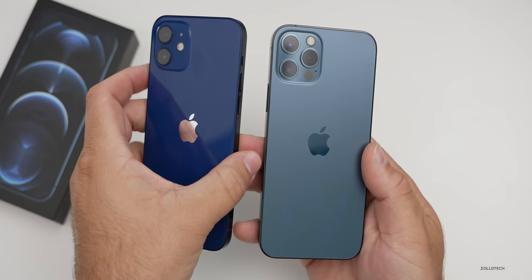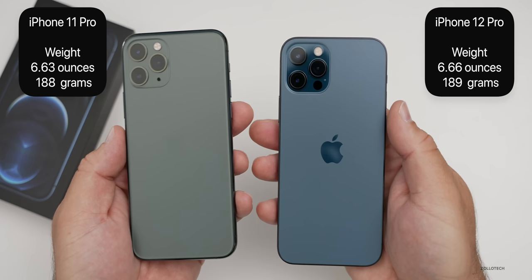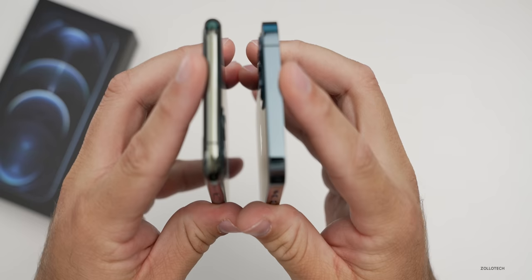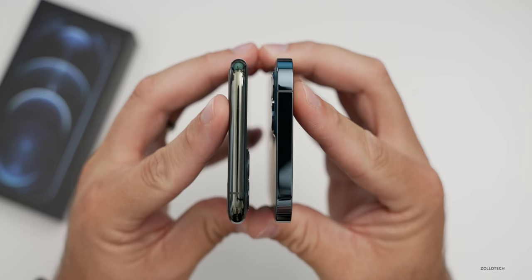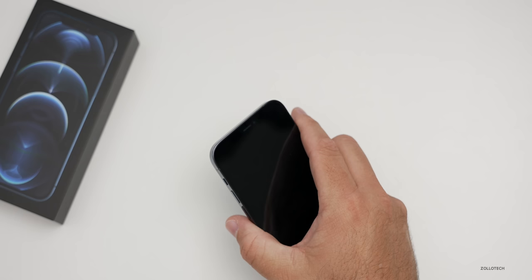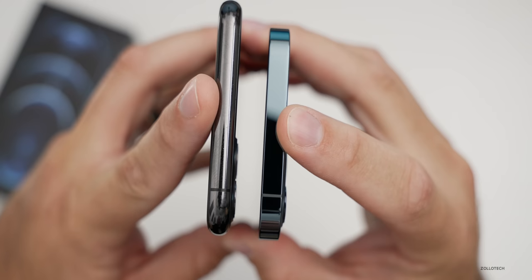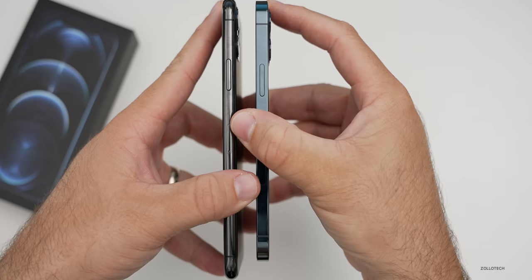Compared to the 11 Pro — I have the midnight green 11 Pro — they are about the same weight, maybe the 12 Pro is a little bit lighter. Looking at the width from the top, they're very close and the 12 Pro feels a little bit thinner. Compared to the 11 Pro Max, there's a huge difference in overall size — the width is much narrower and the height is much less as well.